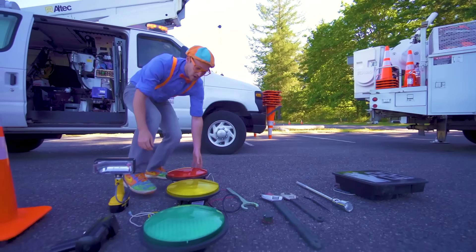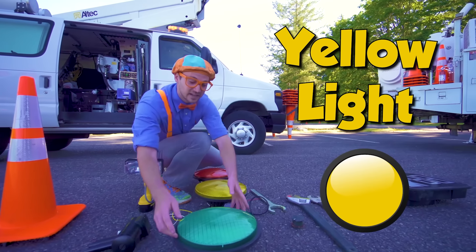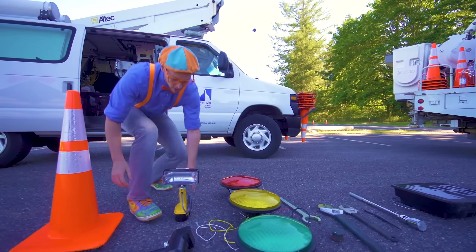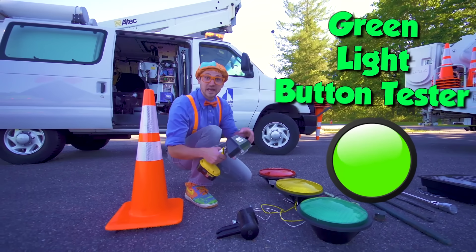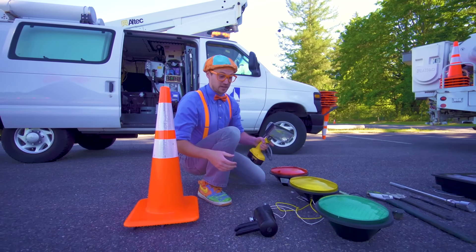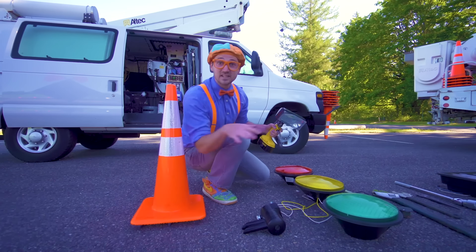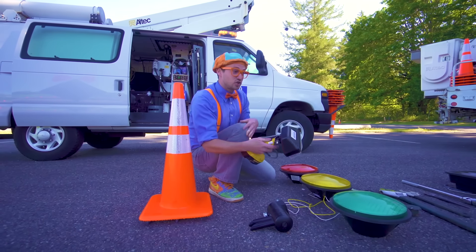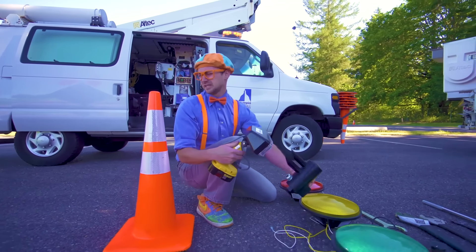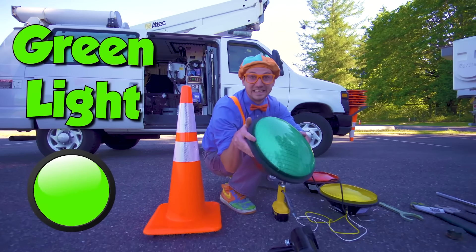Look over here — we have a red light, a yellow light, and a green light. And speaking of green lights, look — this is the green light button tester. Just like when emergency vehicles like police cars and fire trucks need to get somewhere really quick, they have a button inside that shoots a signal into this thing — and then that turns the lights green.